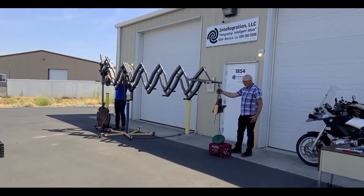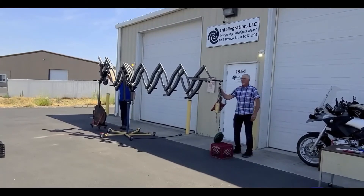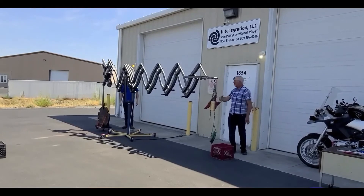As he switches that over, you can see it counterbalancing — the load gets it all the way over, it locks into position, and now it's pretty well balanced in this position.